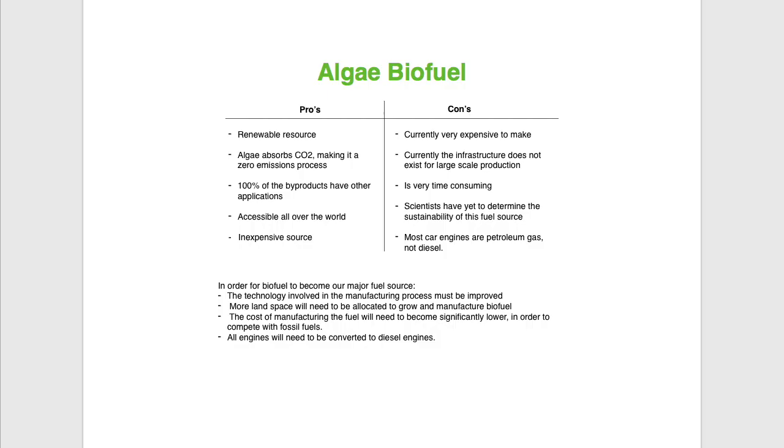Most car engines are also made for petroleum gas, not diesel. So in order for biofuel to become our major fuel source, a couple of steps will need to happen. First, the technology involved in the manufacturing process needs to be improved. More land space will need to be allocated to grow and manufacture the biofuel. The cost of manufacturing will need to become lower in order to compete with fossil fuels and make it more appealing to the masses. And all engines will need to be converted in order to actually use the fuel.